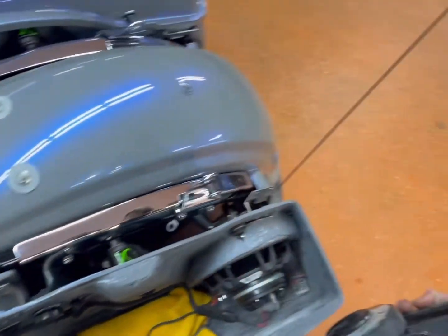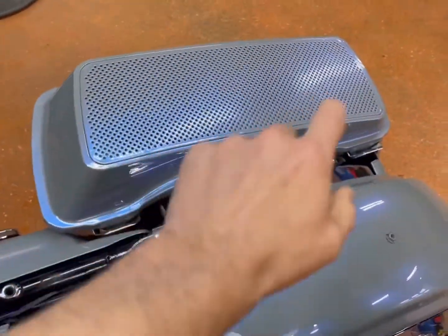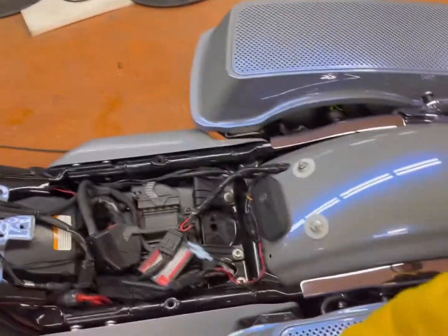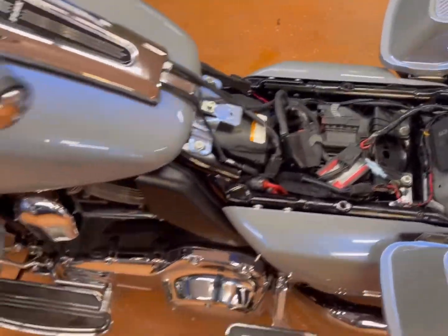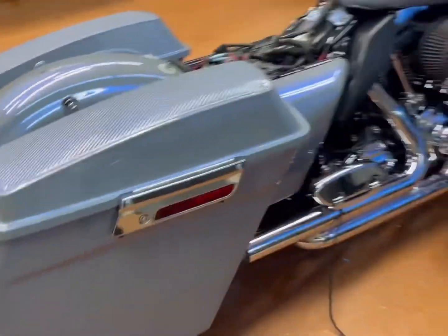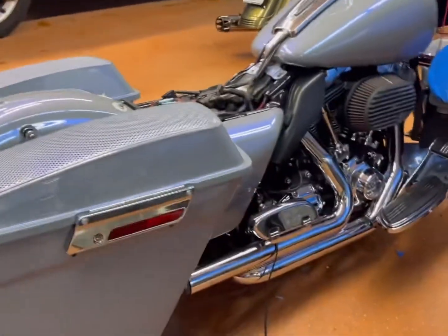So in total this thing is one, two, three, four, five, six, seven, eight, nine, ten, eleven, twelve speakers — technically sixteen if you're counting the horns and the tweeters. You can see it's beautiful, shining. We're wrapping up the chrome on it today and hopefully delivering this thing tomorrow. Our detailer did an amazing job.